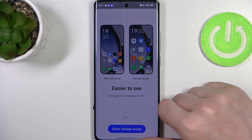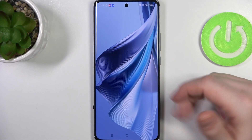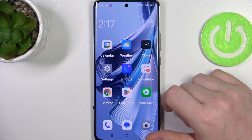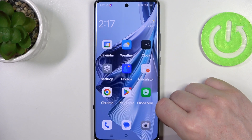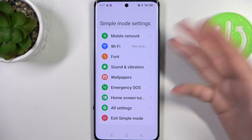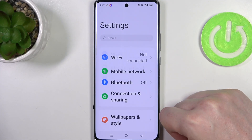That's the only setting we should change, because as you can see in a moment all of the icons become much bigger. We also have the text that is much much bigger. And when you go to your settings it's limited, so you won't have straight access to all of the settings — to enter them click on All Settings.